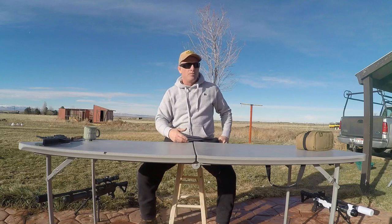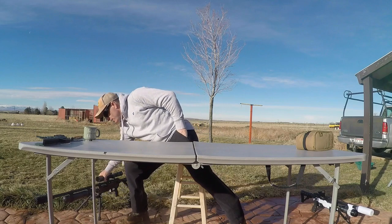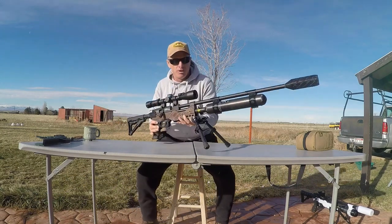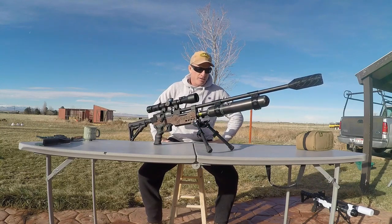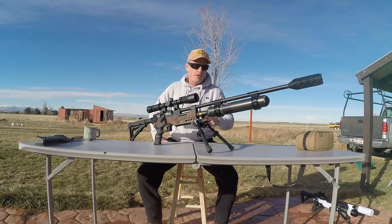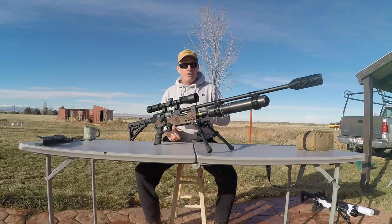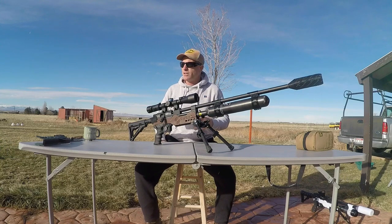Alright, so we had the OEM setup, and then we had the ultra-compact setup. We also have just a full-blown bench rest setup right here. This platform is running the 700cc bottle for maximum shot count. If you need to reach out and run it on high power, you'll still probably get double the shot count over what the OEM would give you, because this is a double-capacity air tank.